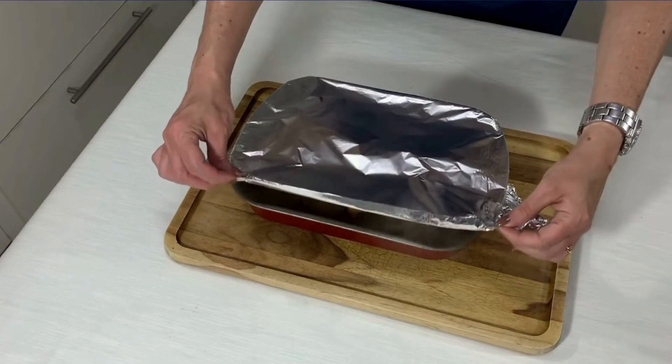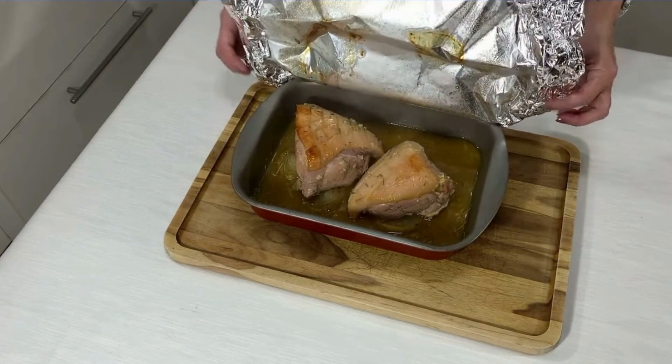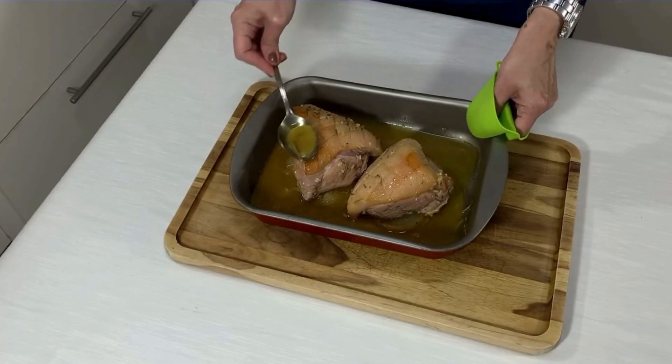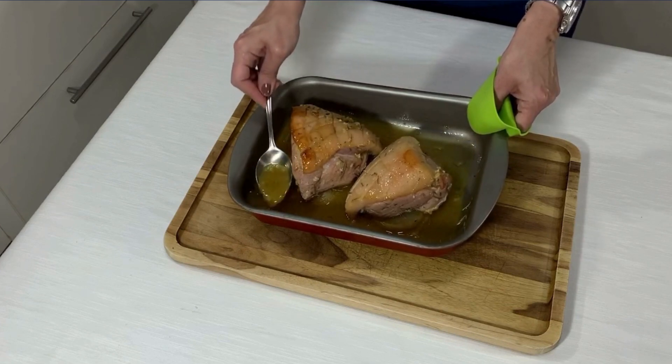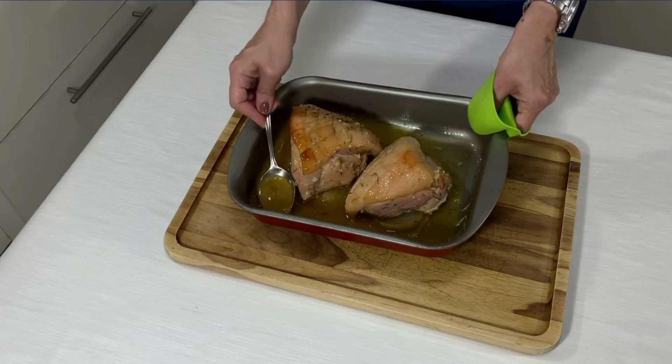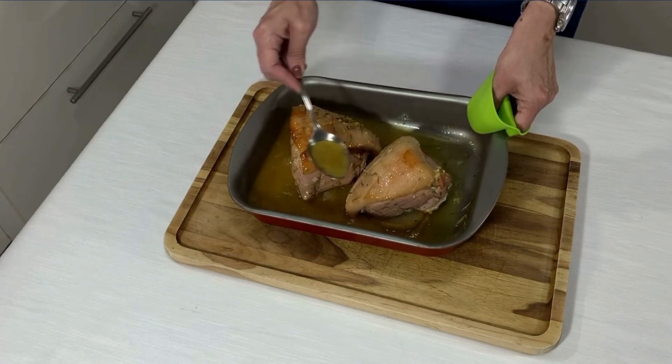Depois de uma hora e vinte, retiro cuidadosamente o papel alumínio. Muito cuidado nessa hora para você não se queimar com vapor. Regue a carne com o molho que fica na assadeira. Aumenta a temperatura do forno para 200 graus e devolva a assadeira para o forno até ela dar uma corada — deve demorar cerca de uns 10 minutos.